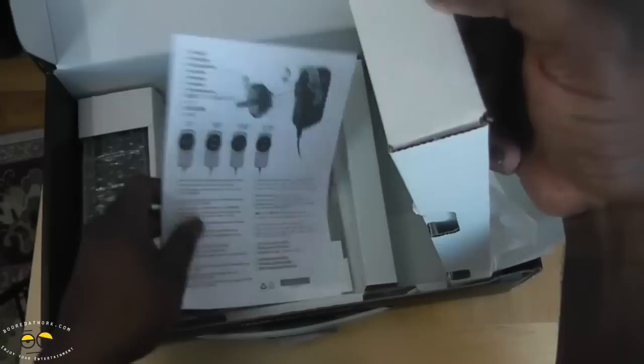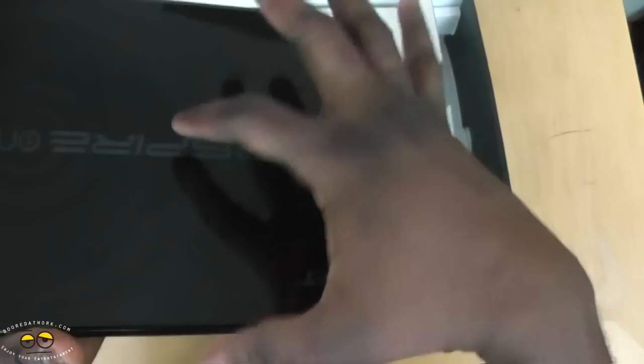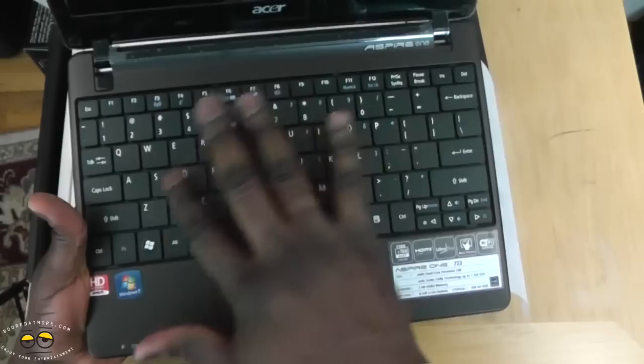We've got warranty information and we have our battery. Let's flip this up and take our battery out. We're going to set this up — this is the first time, you can see it's fresh. Going to do a cold boot start and let you know how long it takes to start and all that.